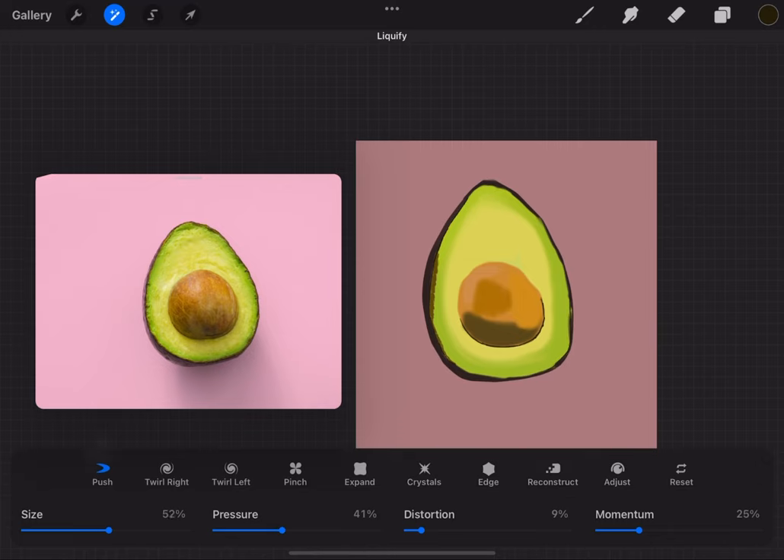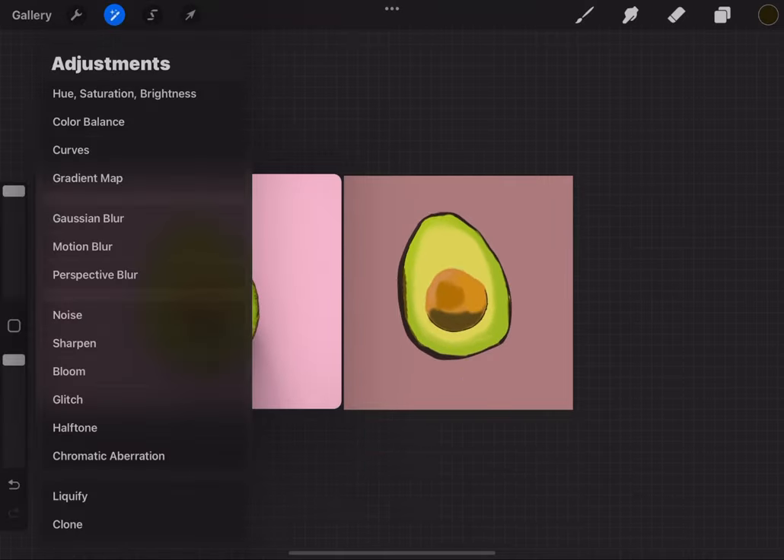That's why I said don't worry about whether it's too perfect or not. With the liquefy tool you can play with the pressure, distortion, momentum, and size to get whatever shape you're going for — which is obviously the avocado shape. I'm using the liquefy tool to move it around a little bit and finish shaping the avocado.